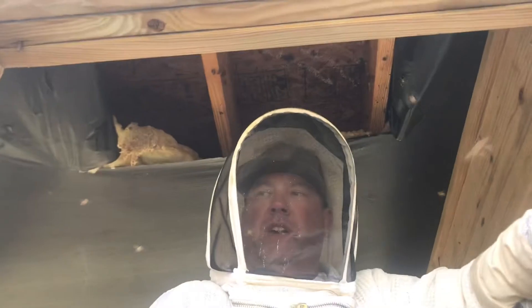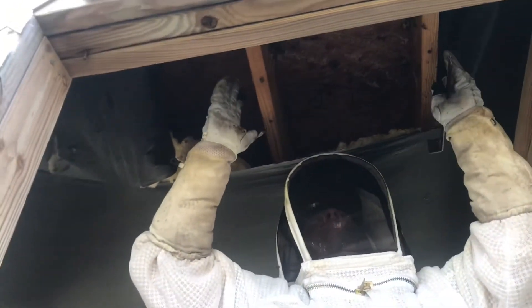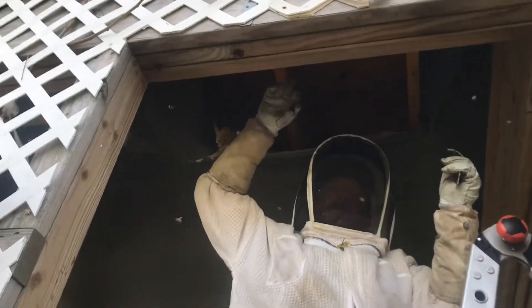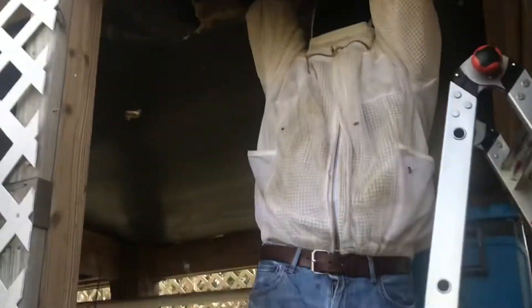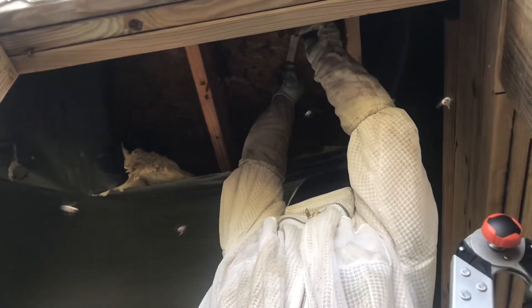Alright guys, we've found the queen — I've got her in the box. What we're going to do now is try to get the rest of these bees in here and frame a couple more. I'm going to show you how we frame this wax up. In between these floor joists they've got it at an angle — it's hanging just below the joist. So I've trimmed it up, and now I'm going to cut it out — it should fit just right into our frames. I'm going to gently get this one off and try not to tear the comb up. It's so brittle, but we're going to frame this up.